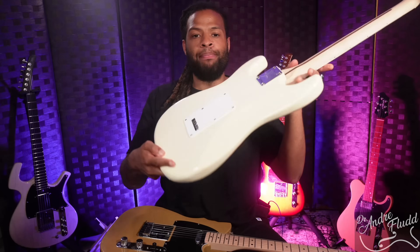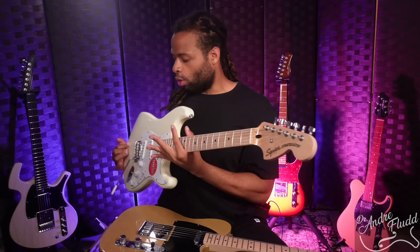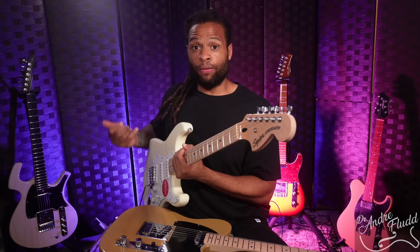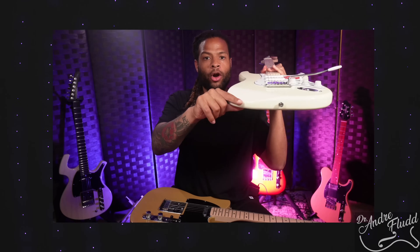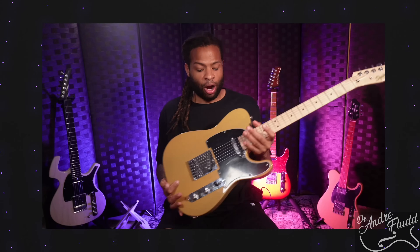The Stratocaster has a nice forearm bevel and a belly cut on the back, making it much more comfortable when placed against the body — more ergonomic than the original Telecaster design. But even though the Stratocaster is more ergonomic than the Telecaster, both guitars and the vast majority of all electric guitar shapes are not great for seated playing for most people.